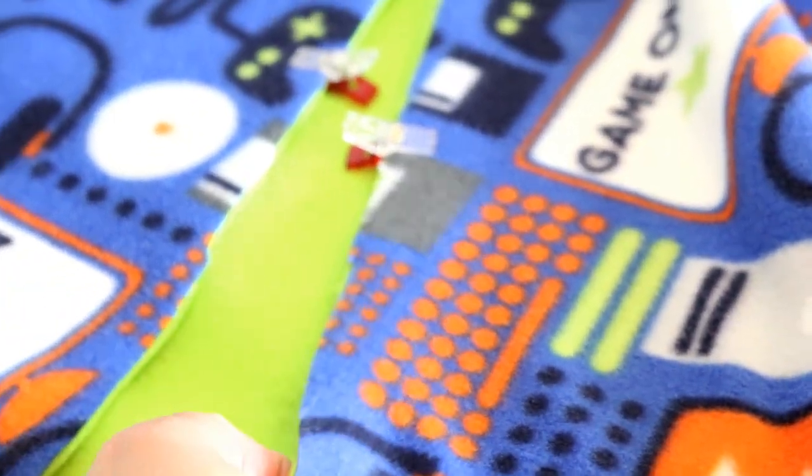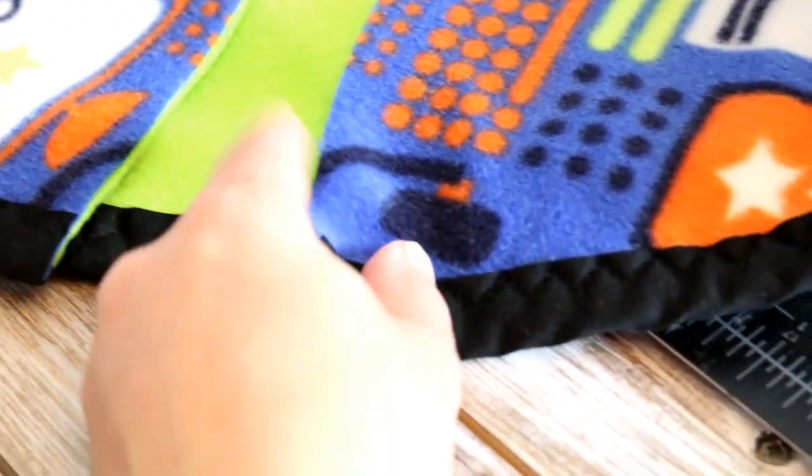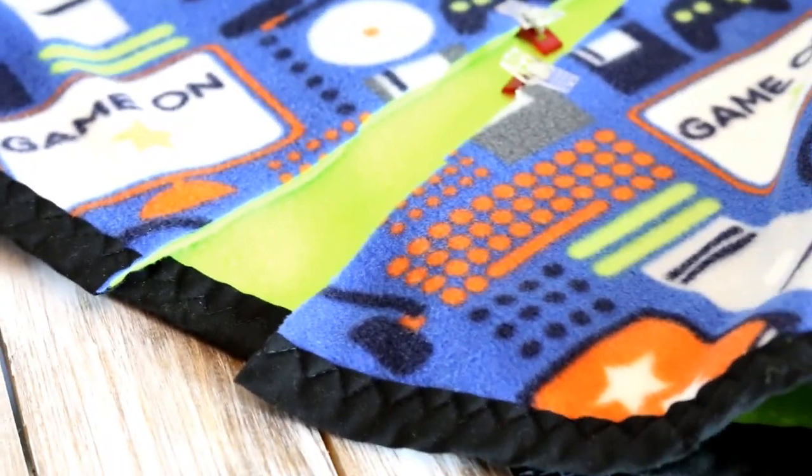I've put a pin — you can use a pin or one of these clips to just hold the layers together. It shouldn't really shift. So now I'm just going to do that on the other side as well.